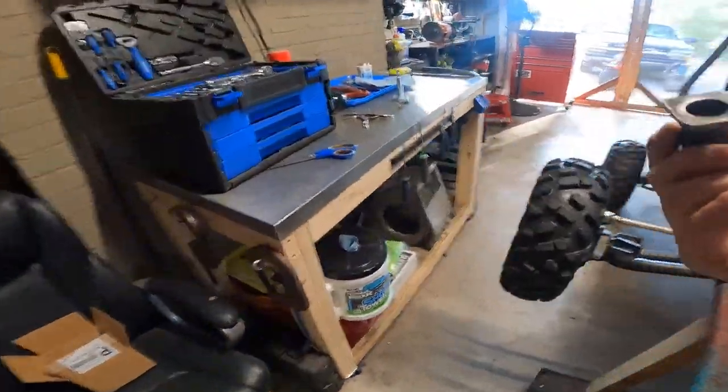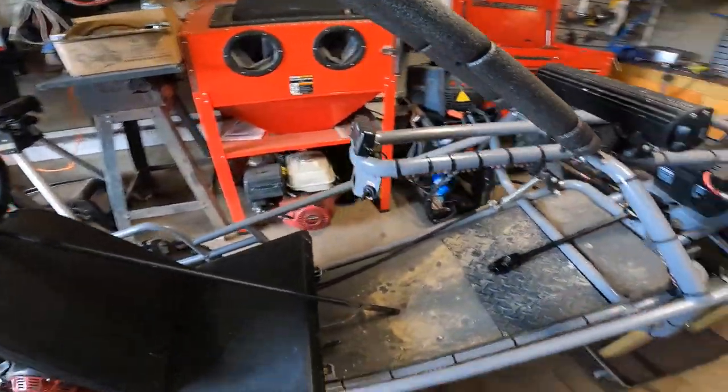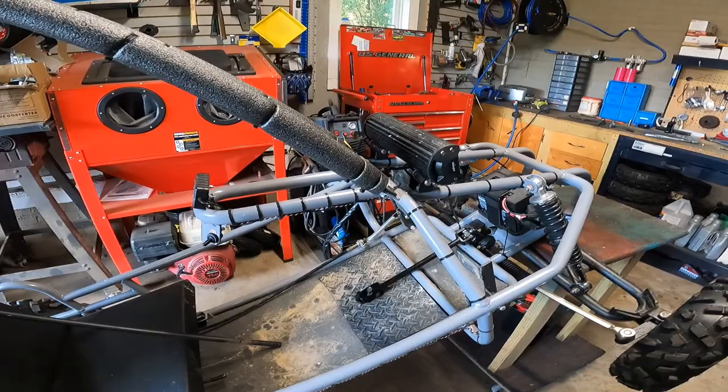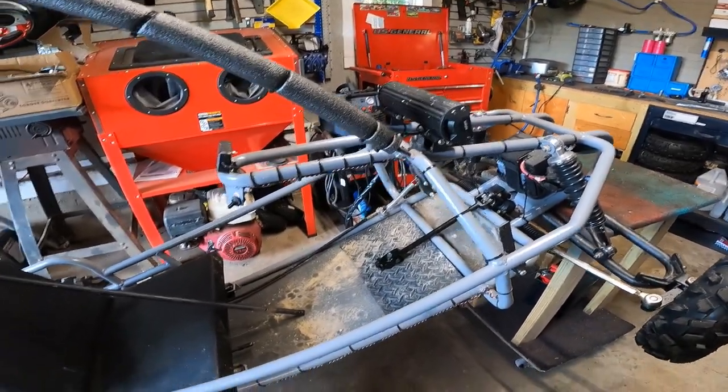Now before you guys see me do any welding — I'm by no means a professional welder. Matter of fact, I haven't been doing it that long, so I'm still in the learning process.